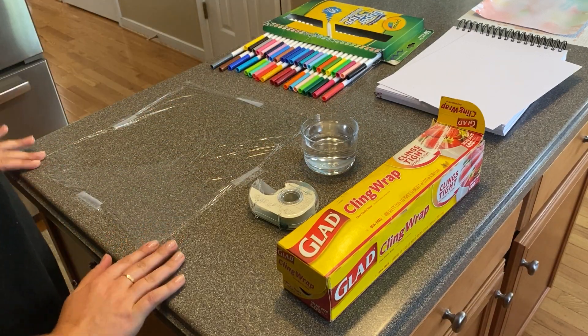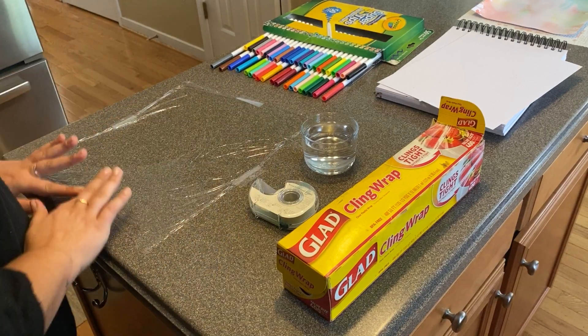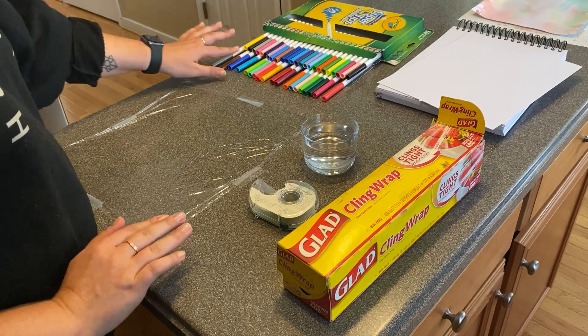So here's what we're gonna do. Take down your saran wrap or your cling wrap or whatever kind you have so it doesn't go sliding all over the place.